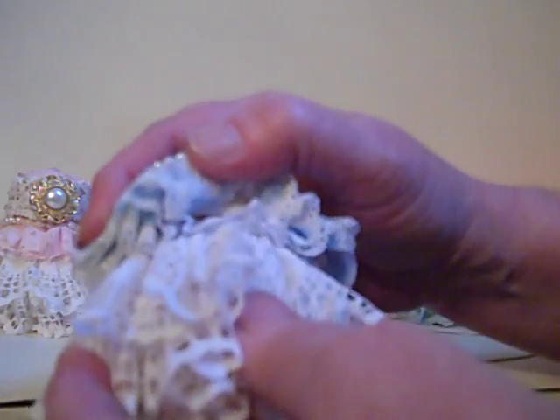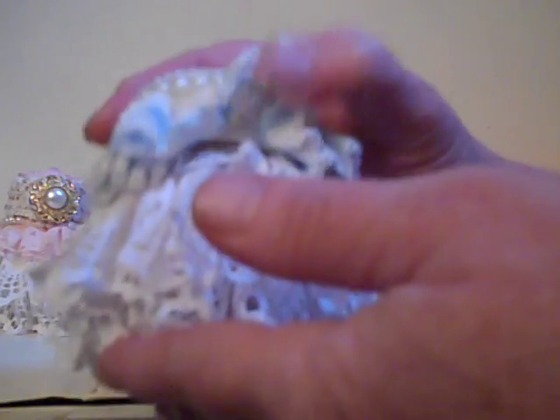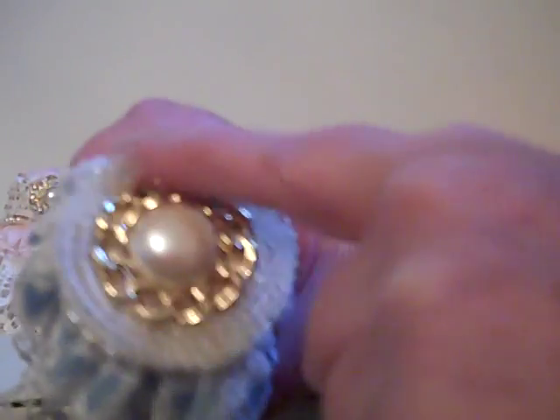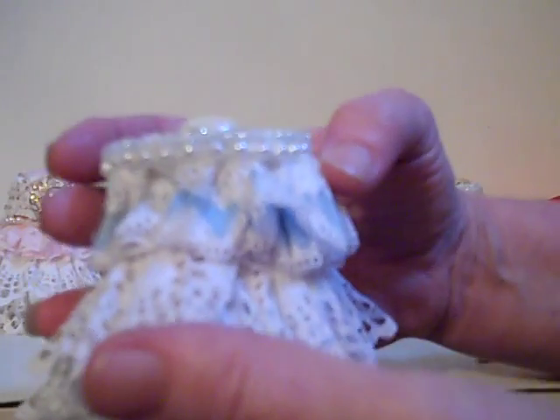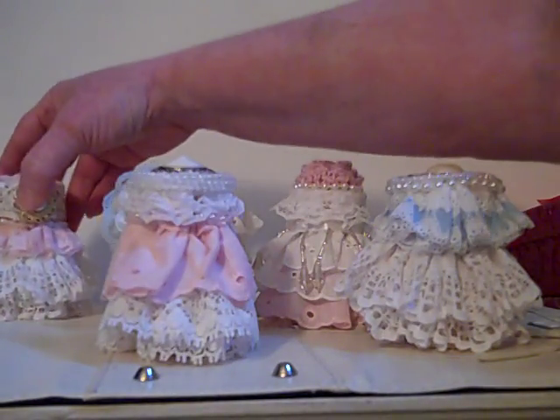The sixth one is blue again. I used ruffled lace on top of the lid. I did three layers but took a small layer on the top part, then a layer for the lid on the side. I added beaded trim, beaded trim, and a button in the center. That's how the sixth one turned out.